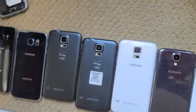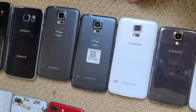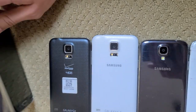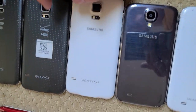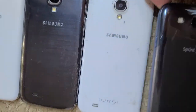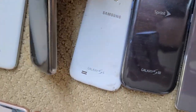Here are my S5s. I have two blacks and one white. One of the black ones needs software because it doesn't have any and it's just on a weird screen. The other two completely work, and one of them is modded — I think it's the white one. Here's an unlocked S4 that's completely working and in pretty good shape.